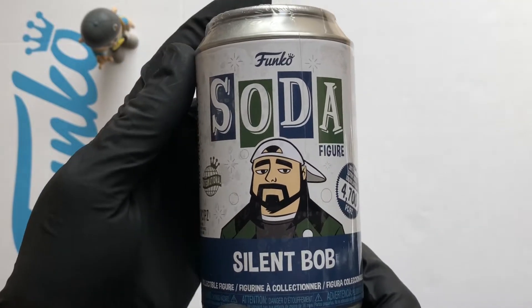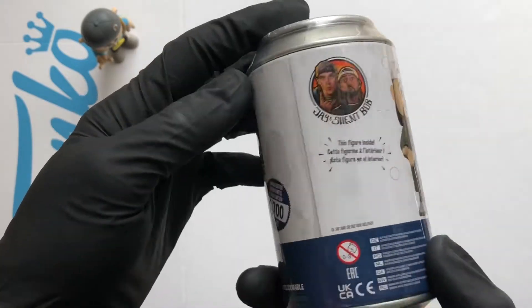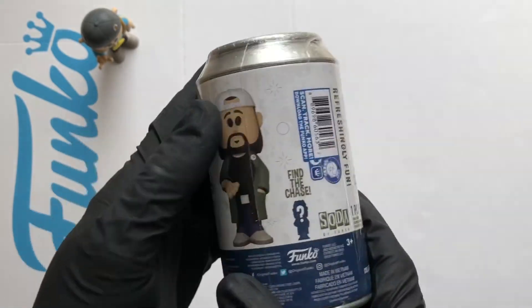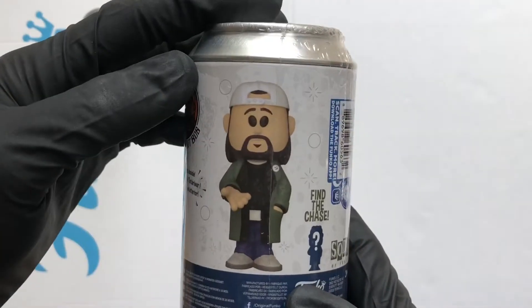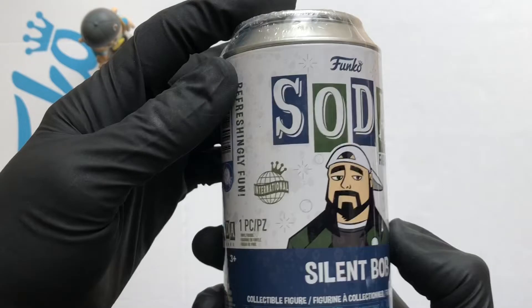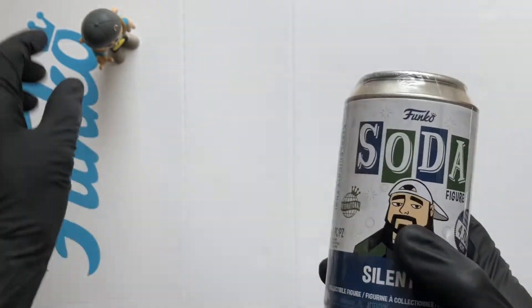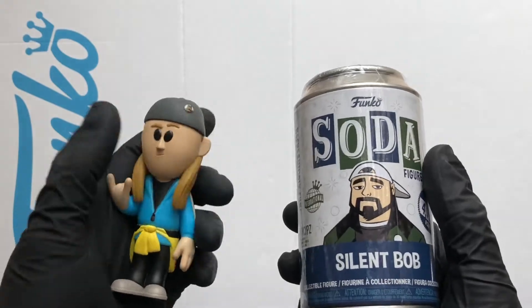Hello Vinyl Figure Fans, it's Funko Soda time. So I've got the Silent Bob from Jay and Silent Bob. This one's got a chance of a chase, which is Bob wearing the gas mask. So it's a 4,700 piece international can. I've got Jay here watching over, hopefully bringing us some good luck.